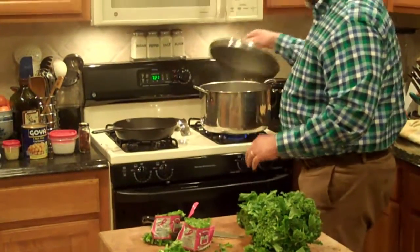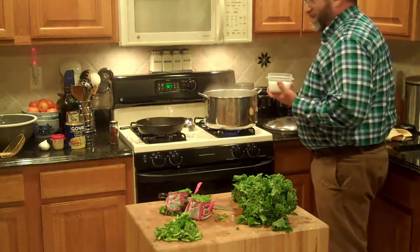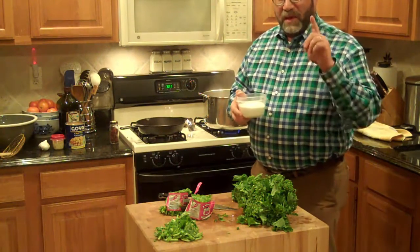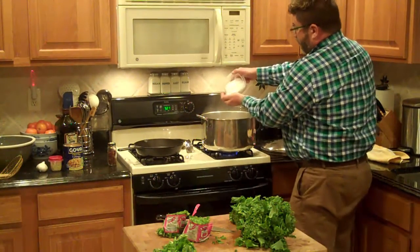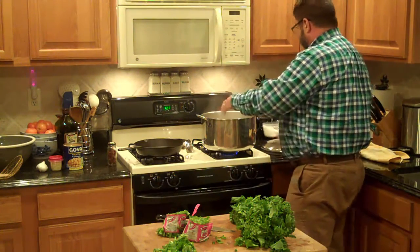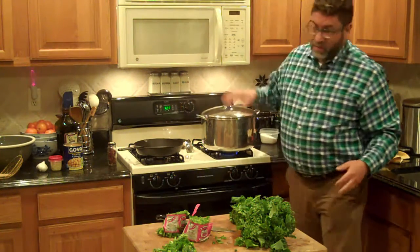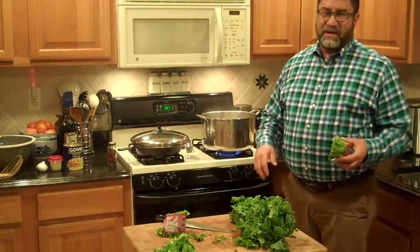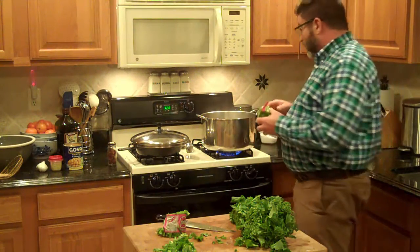We've got a pot of rapidly boiling water over here. Don't freak out about this, but this is really important — this is the key to keeping it bright green and to keeping it from being overly bitter. I'm going to take a good handful of kosher salt. Don't worry — most of it goes down the drain, I promise. I'm going to put that in the pot and put the lid back on. It's going to come right back up to a boil. Always high heat — I only cook on high heat.